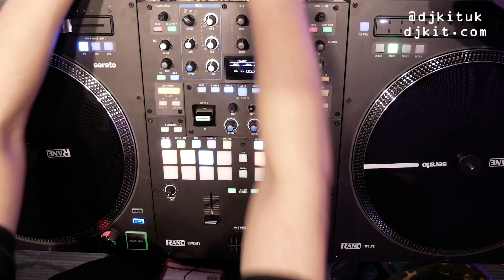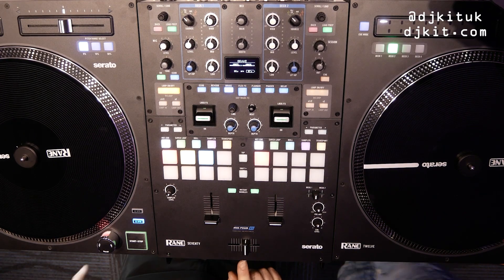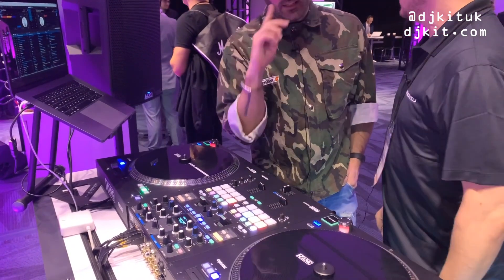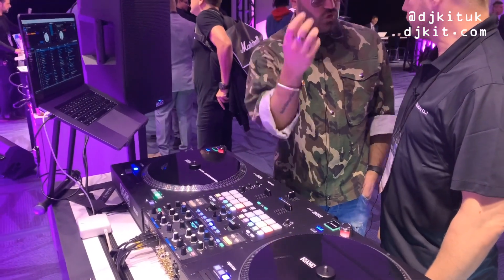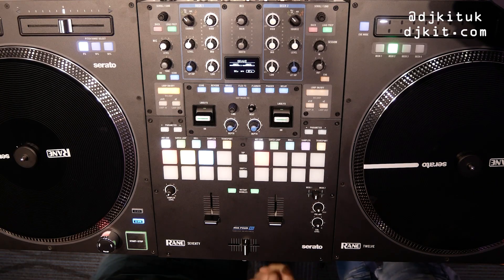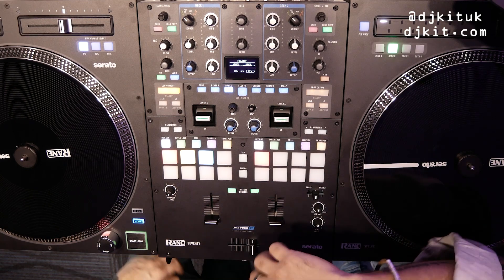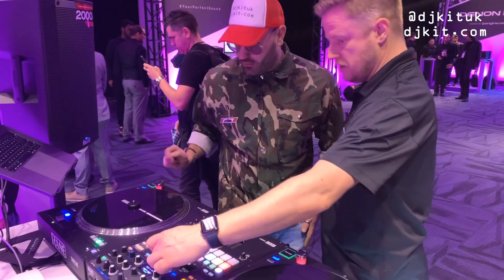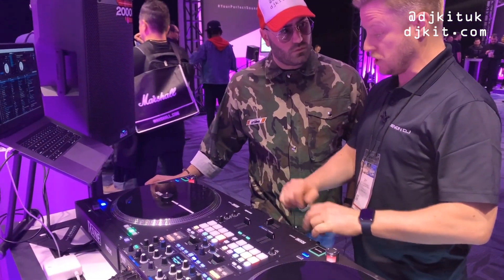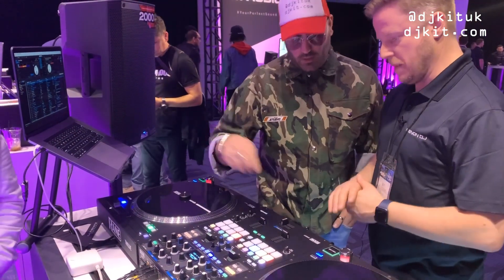There's a tension adjust at the front of the mixer. On the 72 you had to go into Rane settings to adjust the cut. Here the cut settings are still in the menu, but there's also a physical magnetic tension adjust on each of the individual faders — and all three faders are Mag Four.